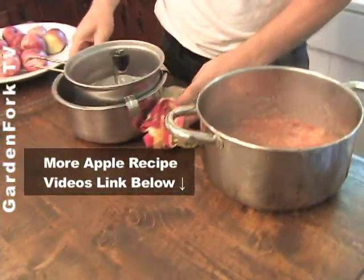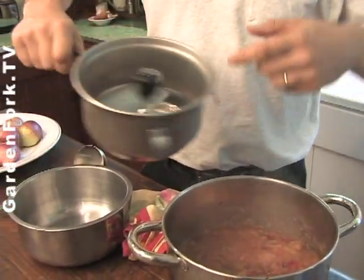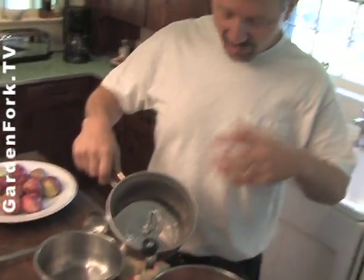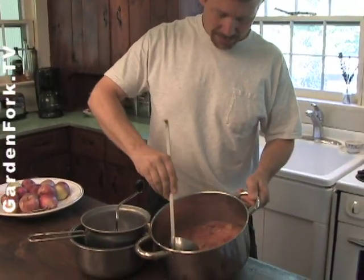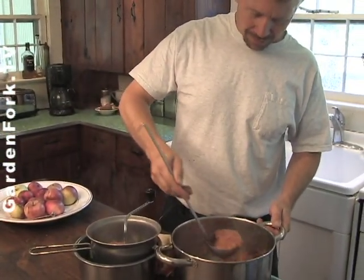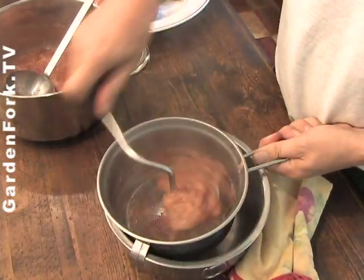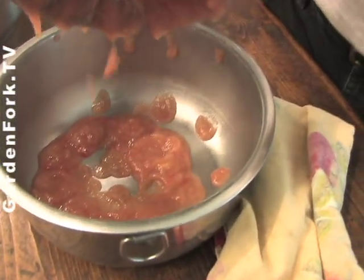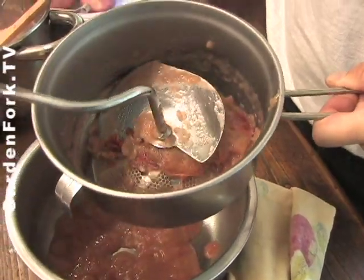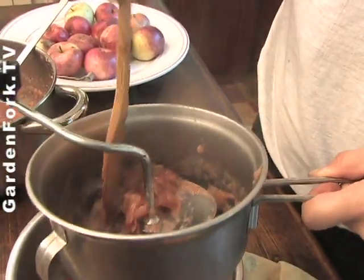So now we are going to use a food mill. This is a food mill — it's a neat gizmo. It has this kind of pusher disc and then these little holes. It's going to separate out the skins and the seeds and the stems and let the sauce come through. We're going to scoop some of this — and this smells great, by the way — put it in here, turn this and it goes right through and the sauce comes out like that. When you're done with a batch, you back it up and scoop up all those skins and get rid of them.